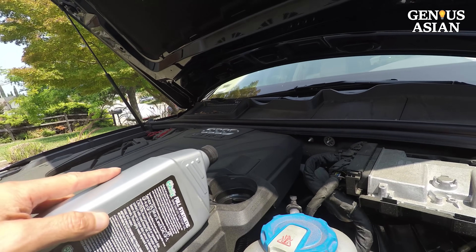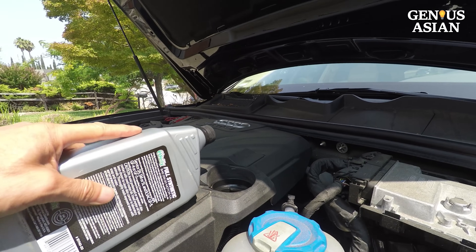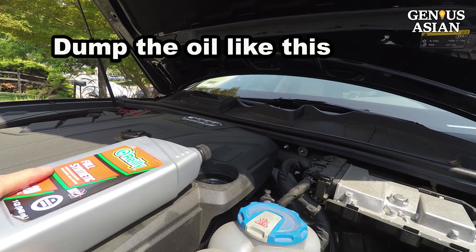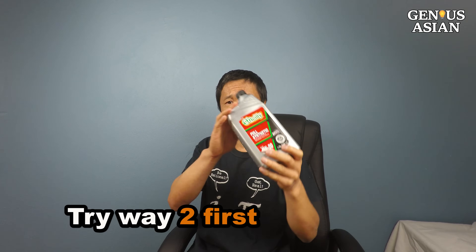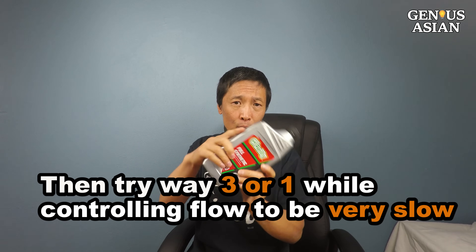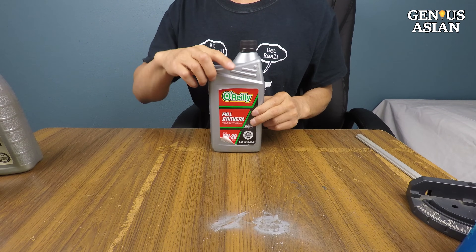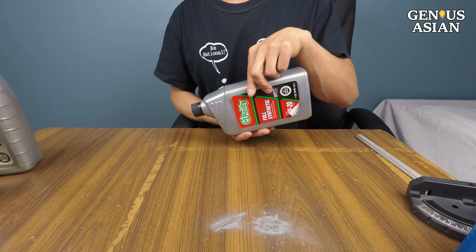This is an Audi Q7. You can't pour using Way 2 — the vertical distance would be too high. So you have to hold the bottle using Way 3 and dump the oil like this. In summary, you should always try Way 2 first. If your car can't use Way 2, you can try Way 3 or Way 1 while controlling the flow really slowly. The next few methods will let the oil out slowly, but you only need to dump a little bit so that the bottle can tilt downward.